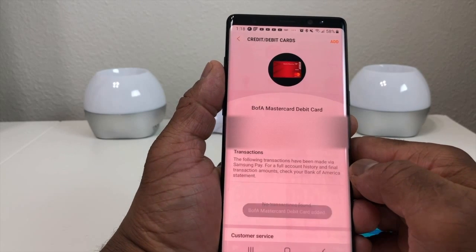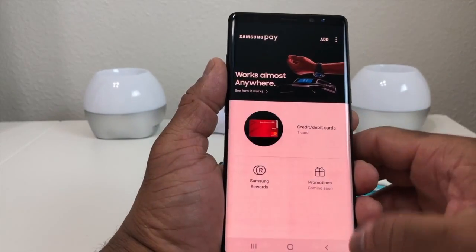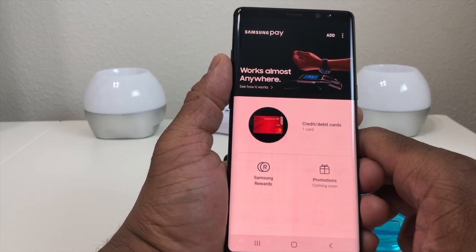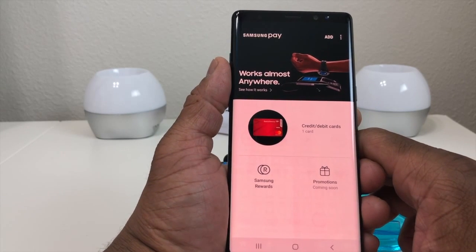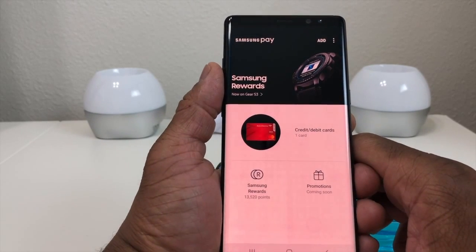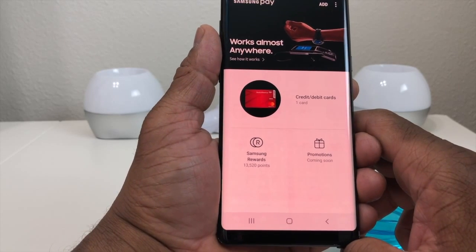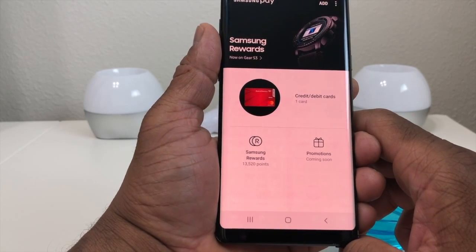It has finished setting up our debit card in Samsung Pay, showing you some of the information — it is now good to go. Coming back out, I have one debit card all set up in Samsung Pay. It's also showing the points I have in my Samsung Rewards, which is 13,520 points.